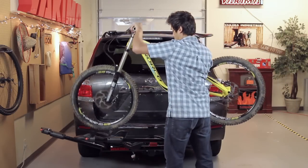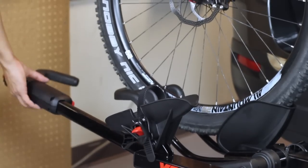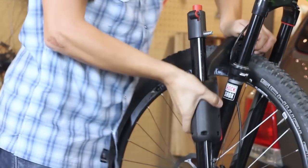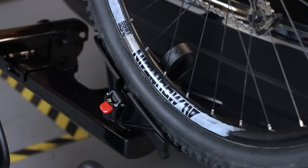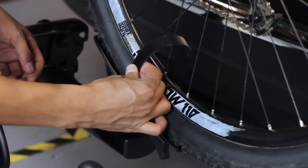To load your bikes, get the heaviest bike on first, putting the front wheel on the pivot arm side. Rotate the pivot arm up until the hook rests on the bike tire one inch or less from the fork. Secure the hook by pressing down firmly. Secure the rear wheel with the wheel strap, threading the strap through the spokes and ratcheting it down through the buckle.